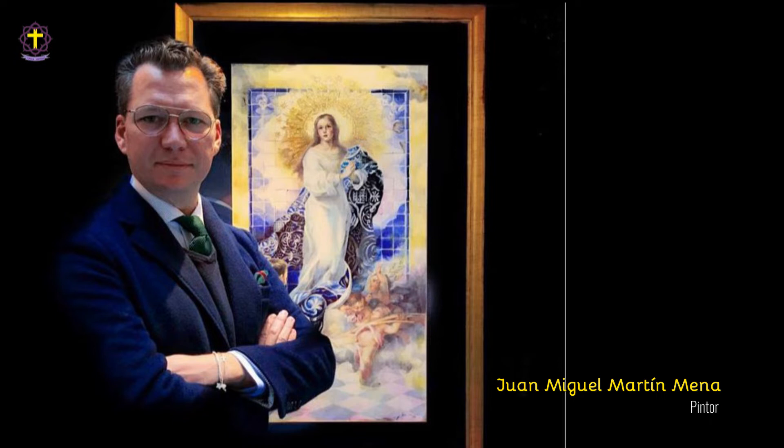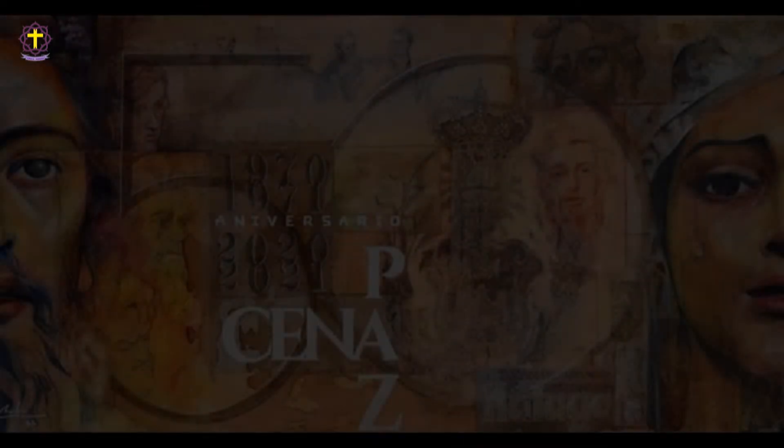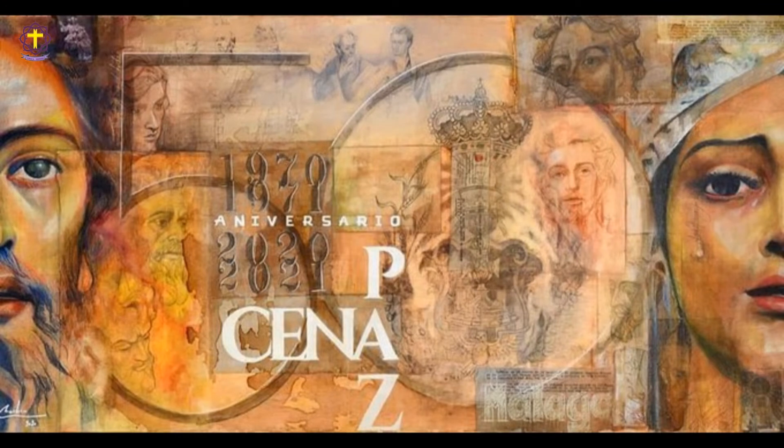La obra en sí ha sido realizada por Juan Miguel Martín Mena. Hoy vamos a dedicar este informe cofrade al cartel de la extraordinaria del 50 aniversario de la cofradía de la Sagrada Cena y la Virgen de la Paz.